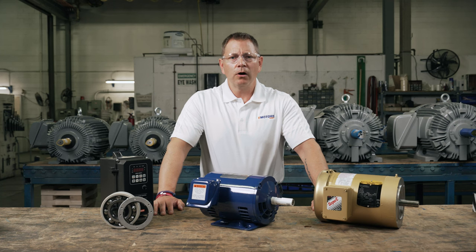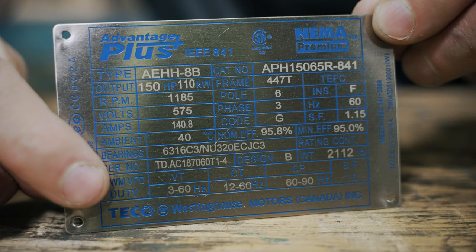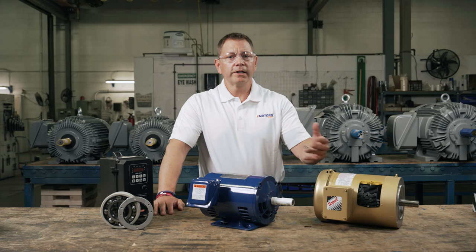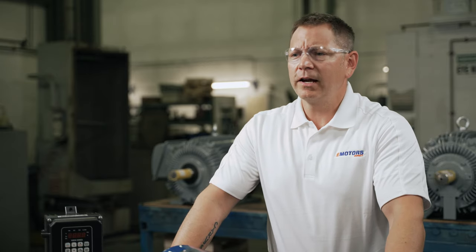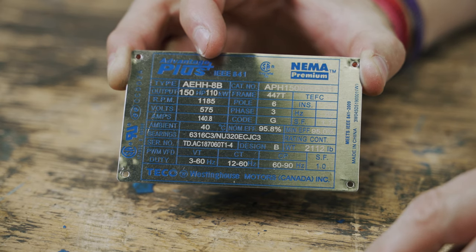Just to preface this video: all motors manufactured today are VFD rated because it's now the standard practice. Most manufacturers don't list 'inverter rated' on the nameplate, which is one reason why we get this question a lot. To be safe, if your motor is more than five to ten years old, definitely confirm if your motor is inverter rated — meaning compatible with VFD.